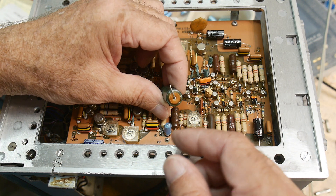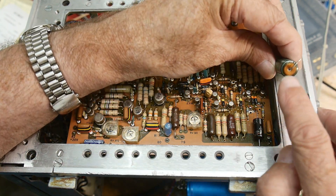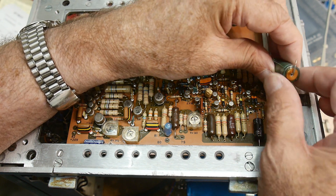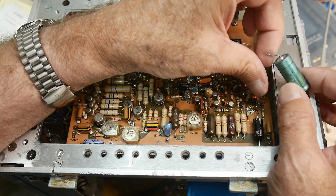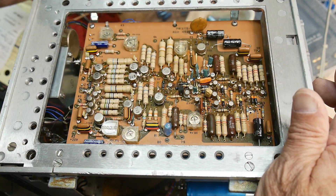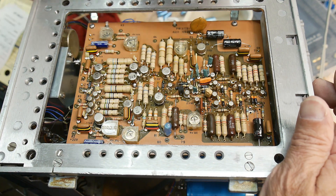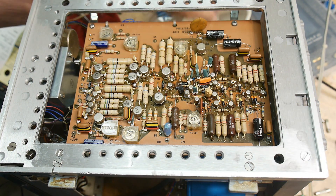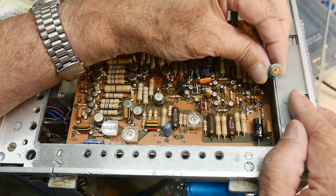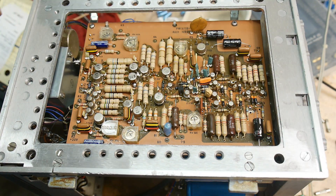Here's an example — the end cap has got goo coming out, it's discolored, and it's bulgy. Yeah, that one just looks super bad. Here's another one — looks super bad. Did they all look super bad from day one? I don't know, maybe. Anyway, they all look dodgy to me, so I got rid of them.